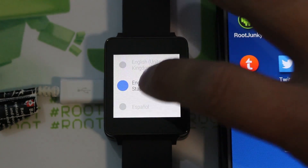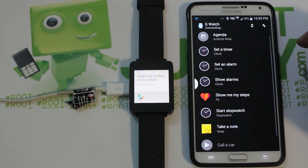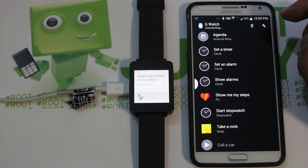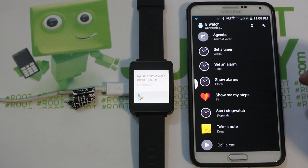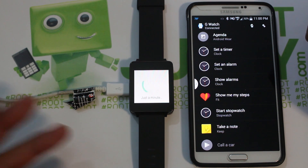The watch has booted up — select English and it says to install Android Wear. Open the Android Wear app on your phone and hit Connect. It may take a moment; you might need to toggle Bluetooth. Once paired, hit OK and it will set everything back up, checking internet access.